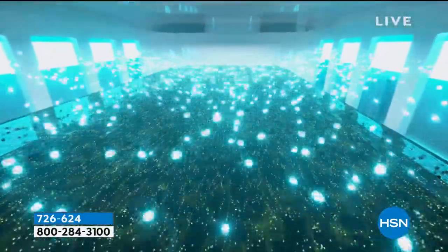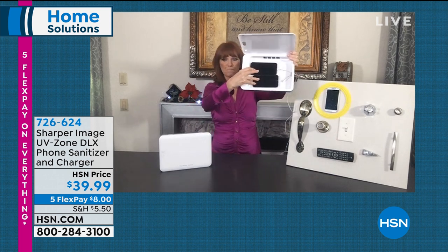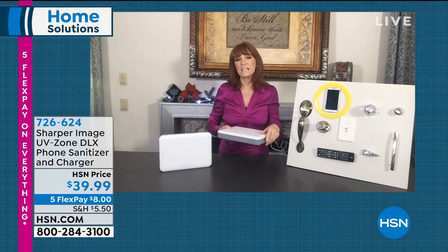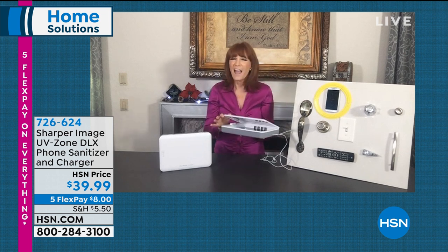Like Valerie said, this is a staple now. Here's the UVC light bathing whatever you put in there — not just your cell phones — bathing it and killing all the pathogens, germs, and bacteria. We have two phones in here right now. It's a big chamber, so there are other things you can put in here too. The nice thing is while you're sanitizing your phone, you can also be charging it. It has a port right here — you feed your own charging cable through the chamber and it hooks to your phone.